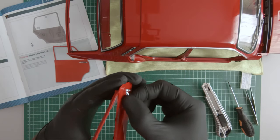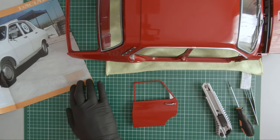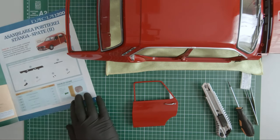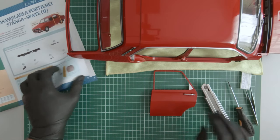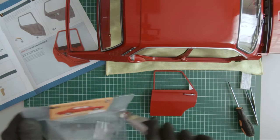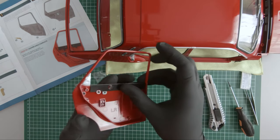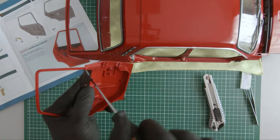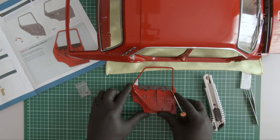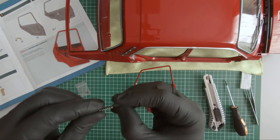The handle is mounted and this completes magazine 79. Moving on to magazine 80. In this magazine we received these components. Let's go.